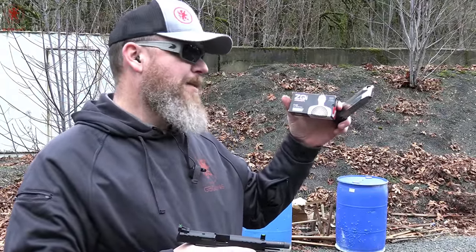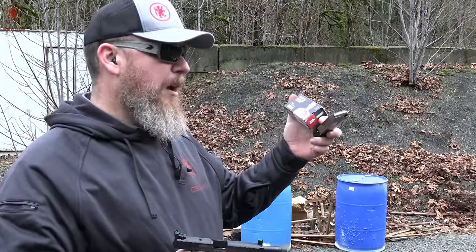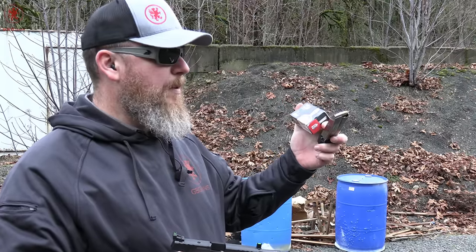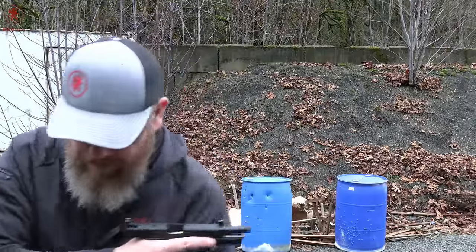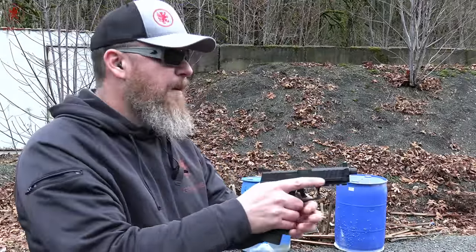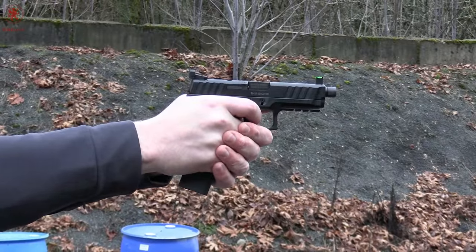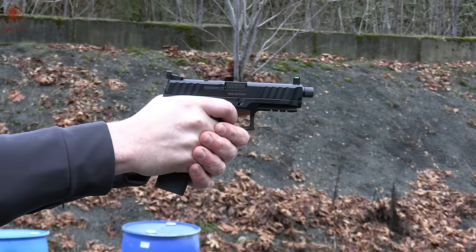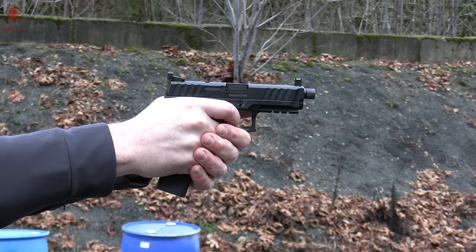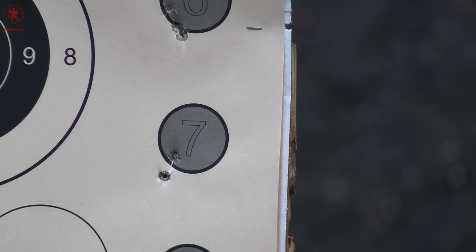Next up is from ZQI — this is a steel case, but nickel plated steel. The nickel plating helps fight corrosion and lubricate, so it's got less friction. And then we've got a brass jacketed full metal jacket ball round. I'd say it's worth considering adjusting these sights.